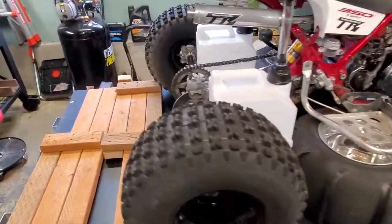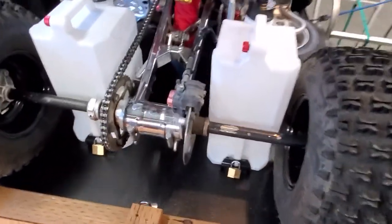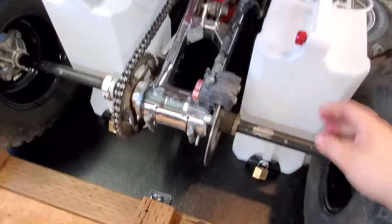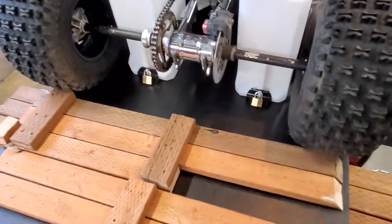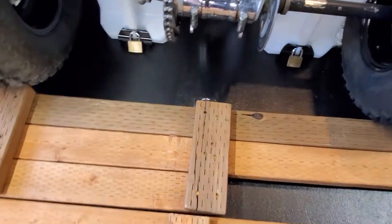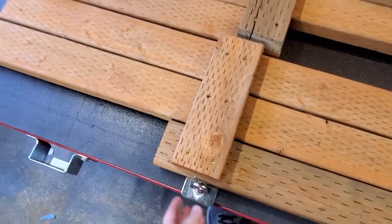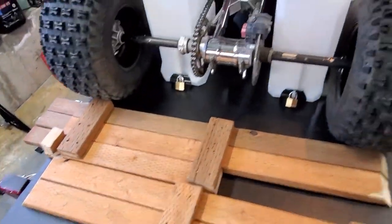I actually added these RISC gas cans. They're locked on there really well — not going to go anywhere. I've also got these truck-bed-style hooks added on. They're actually being used as bolts to bolt the sheet of plywood down, so they're multi-purpose.